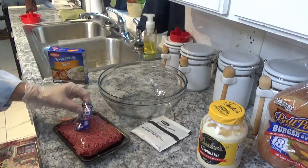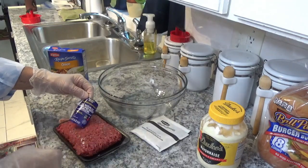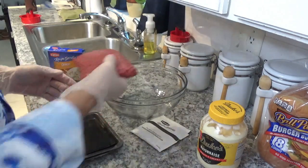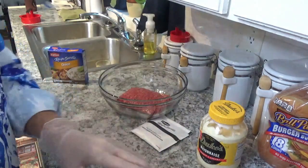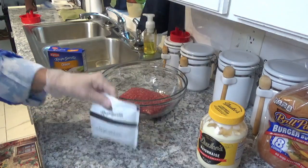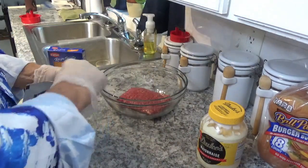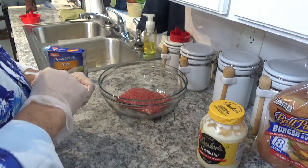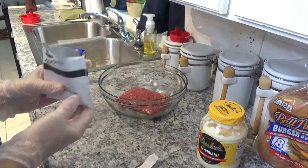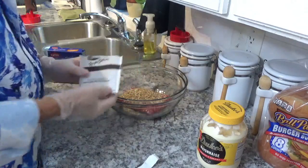I'm going to put my hamburger in this bowl here. By the way, this is a 90% lean, 10% fat ground beef. Put that in there. Now we'll use half of this bag of Lipton onion soup. We'll probably get about half a bag — dump that down in there like that. Looks about like half of it.